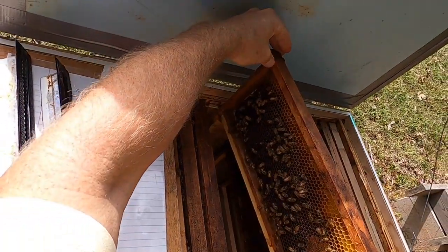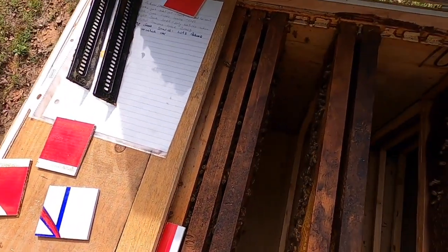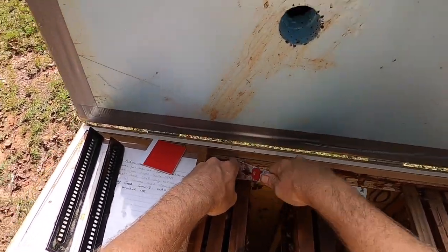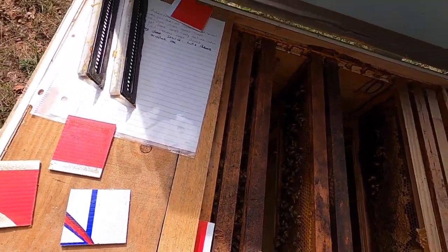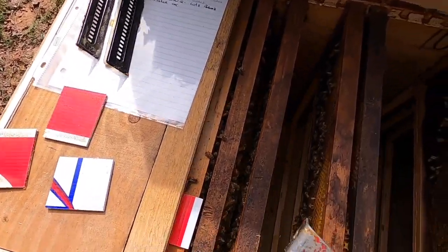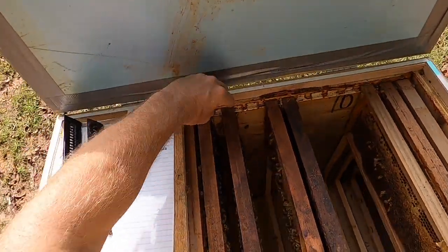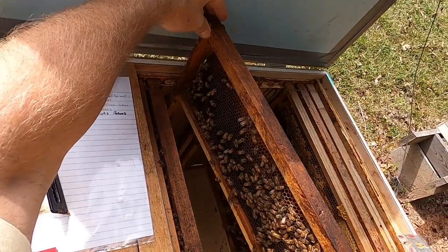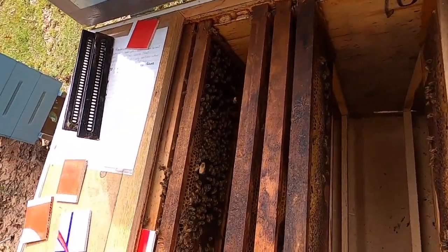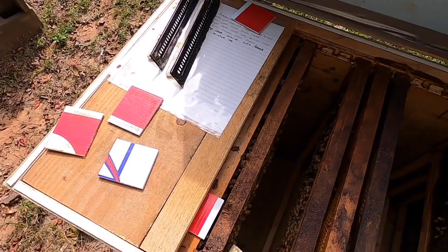Here we go — open nectar. They've got enough food; I'm not worried about this colony going through the winter. They're going to cap all that off. I can come back in the spring and take these. I'm just curious to see where their brood is — how far along I have to go until I find brood. There's some JB Weld work in there. And open nectar still. Finally — I think I see brood. Hive beetle — we're going to smoosh you. One less hive beetle.